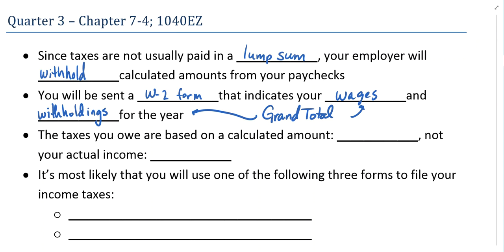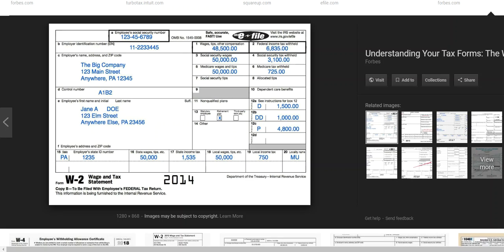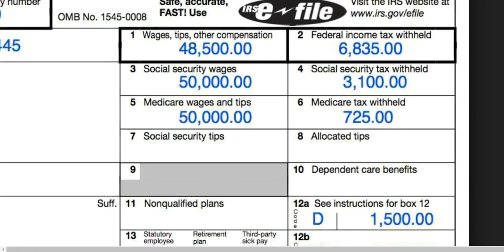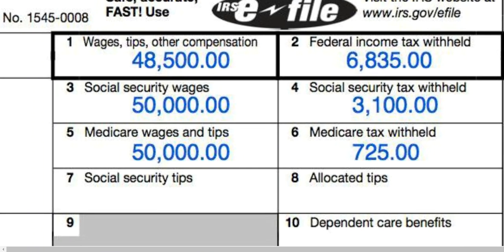If you were to add up all of your paychecks — lay them out and add up all of the income — that would be represented by your wage amount. The total withheld from your paychecks gets reported as well. A W-2 form looks something like this; it hasn't changed much over the years. Your name, the company you work for, your Social Security number, your income, how much federal income tax you've paid so far, how much has been paid for Social Security and Medicare — among other things. For right now, we're focusing on box number one and two for wages and federal withholdings.